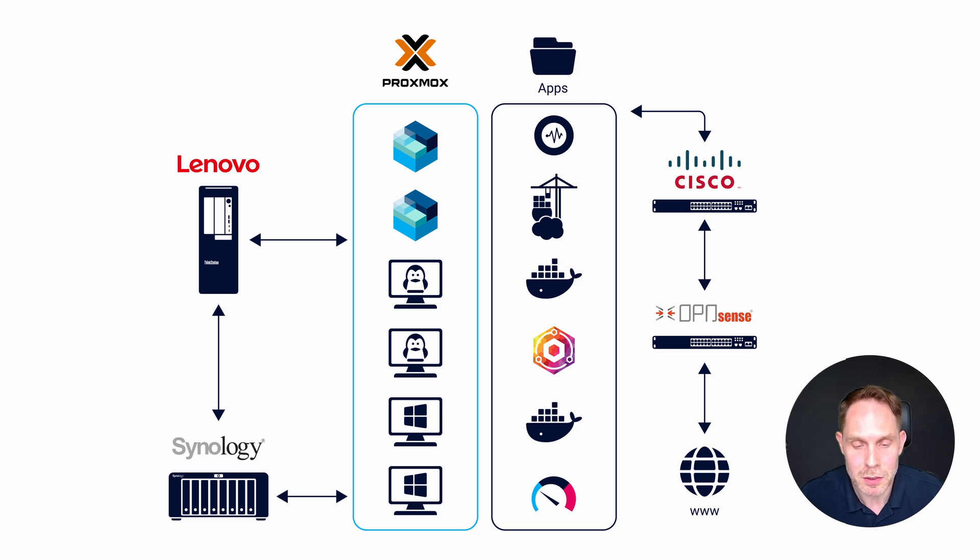Regarding the hypervisor, I chose Proxmox VE for my current setup — a great solution for running both LXC containers and VMs. The six icons represent exactly that: two LXCs on the top, two Linux virtual machines in the middle, and two Windows virtual machines at the bottom. Inside these containers and VMs, you can see a selection of applications I will follow up on in upcoming videos — like Graylog, a syslog server, Portainer for managing Docker containers, and of course PRTG Network Monitor.